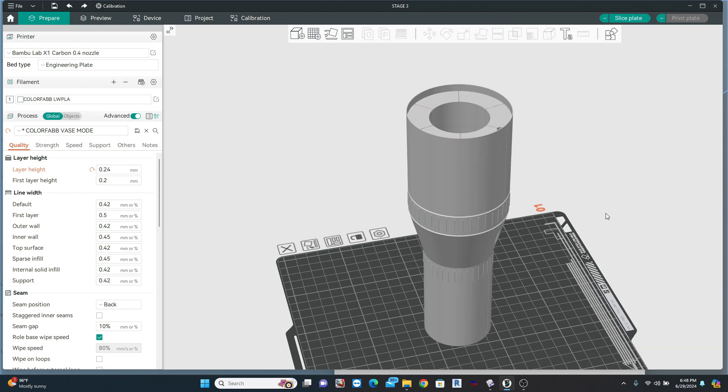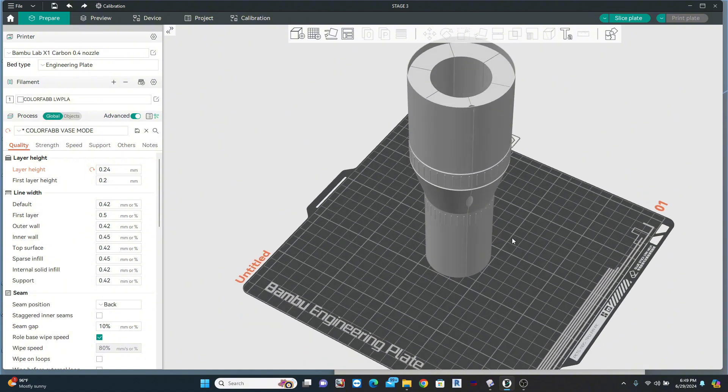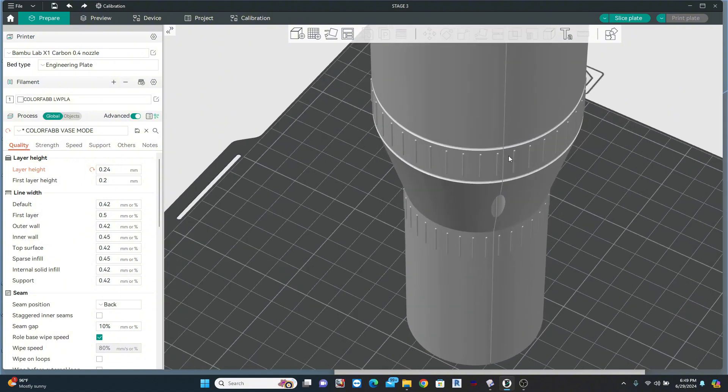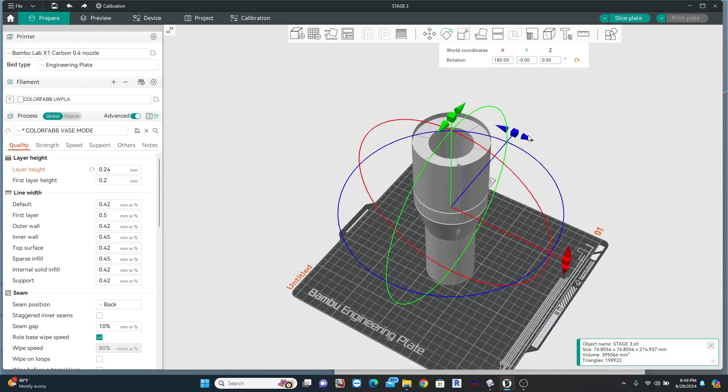Now I want to orient it on the build plate a very specific way. This small bracket right here represents the back of your build plate, and this is the front. Notice this open seam right here — this is the only one of these that actually opens all the way through the model. I'm going to rotate this so that it is at the back.